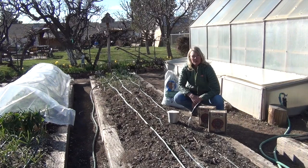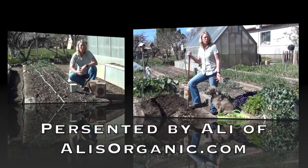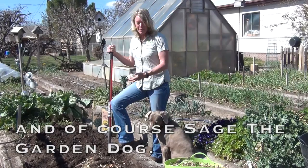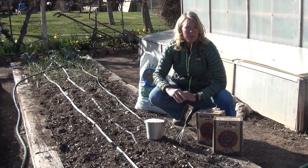Hi, I'm Allie with Allie's Organics. Today I'm going to show you how to control parasitic nematodes in the vegetable garden. Parasitic nematodes can be problematic in the vegetable garden. Nematodes attach themselves to the plant's roots causing yellowing, stunted growth, and eventually death.